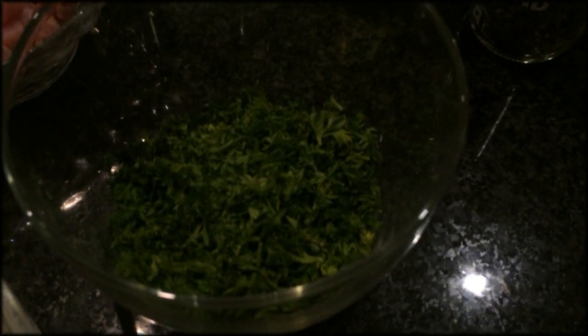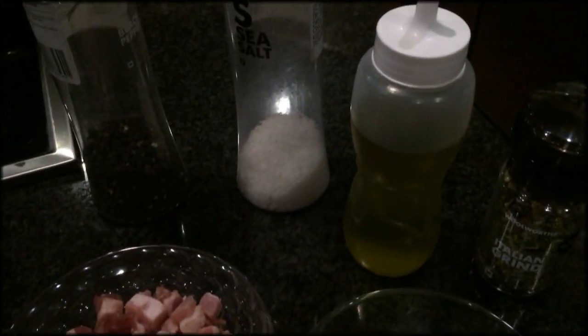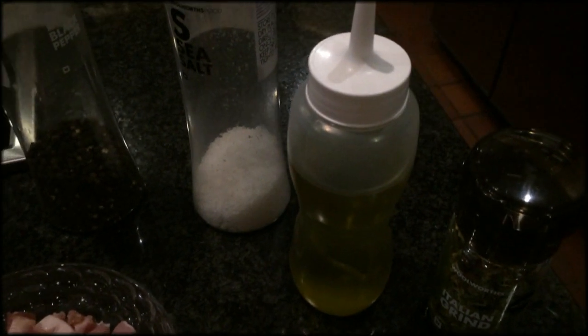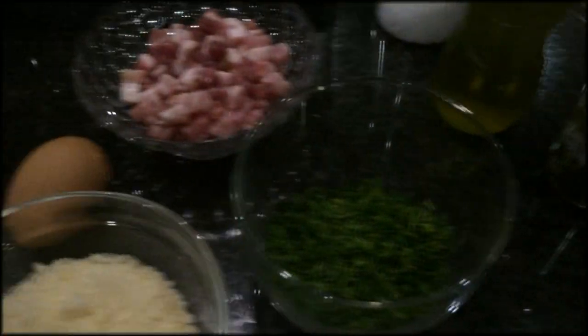Then we're going to have about half a cup of parsley. You need some salt and pepper, and then you need some olive oil. An optional extra is to use some Italian spices, which you can normally buy at your grocer.